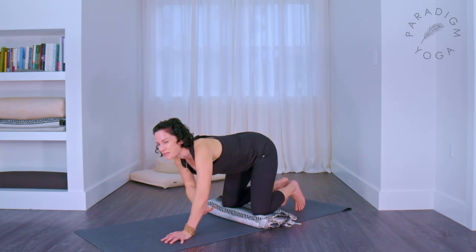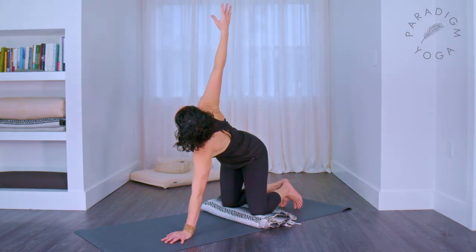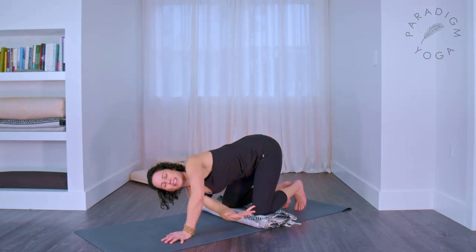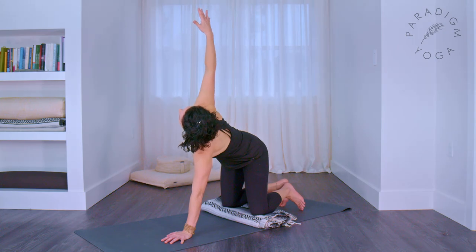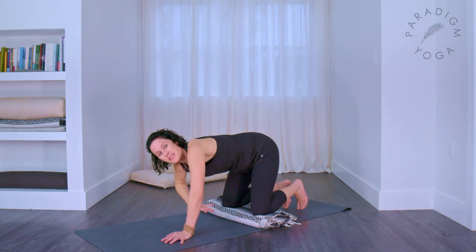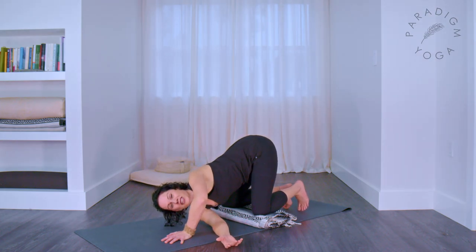As you inhale, stretch the right arm back up towards the ceiling again, reaching high and rotating. Then go the opposite way — reach your right arm through between left hand and knee, bending your left elbow. And again: inhale stretch it up. Thread it through. This time we're going to find the ground, so rest your whole arm down.